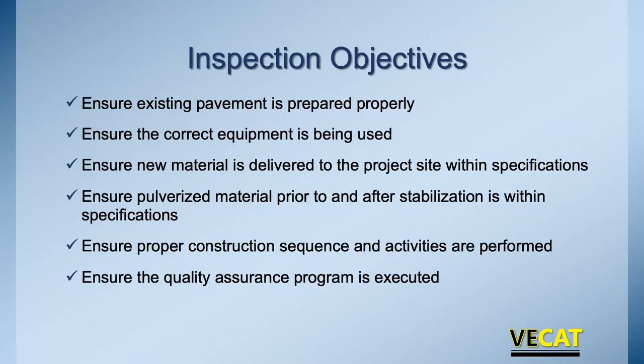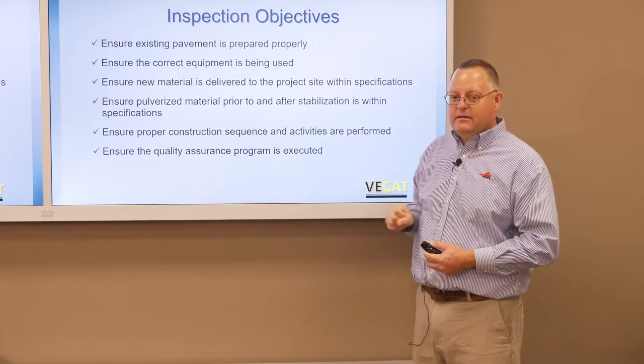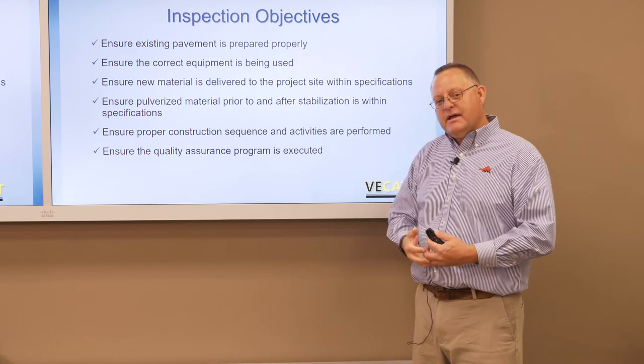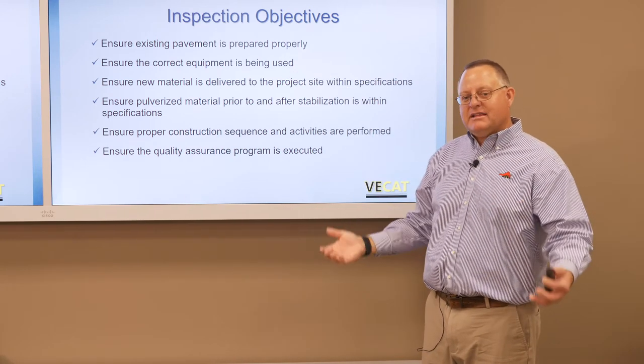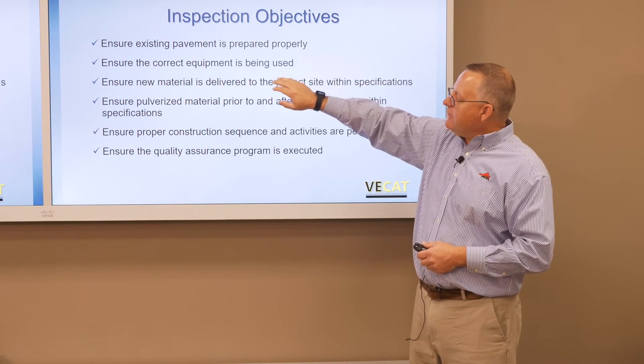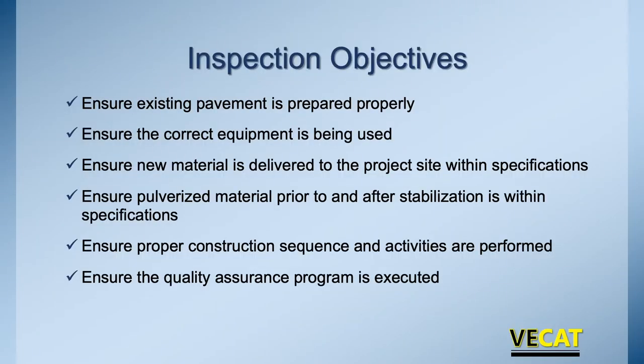Let's look at inspection — what are you looking for if you're out there? Is the existing pavement being prepared properly? Remember, we're doing full-depth reclamation: we're pulverizing the existing pavement, compacting it, and putting it back to a new grade. We're making sure that's being done properly, the correct equipment is being used, and it's in the specs. If any new material is being delivered, it's within specs.